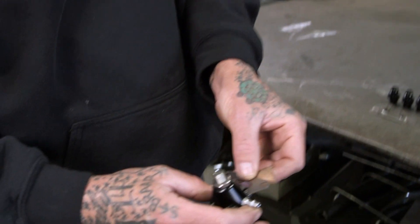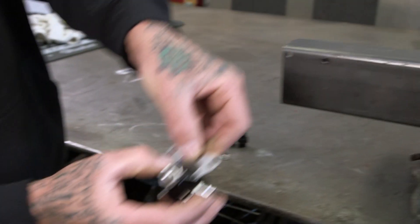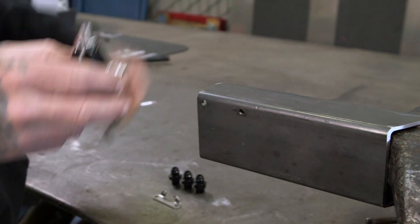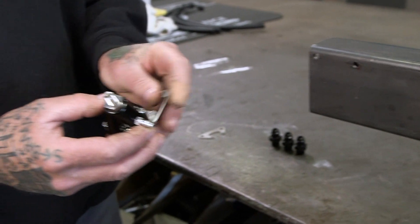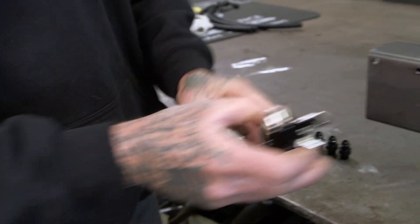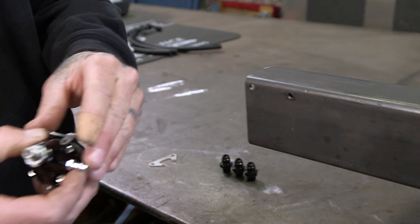So it comes with two different brackets — they screw on the top here. This is made for a top mount, which would go something like this — drill and tap. Here's one we're going to use. This is for a side mount. I've already drilled and tapped it, so let me go ahead and install it now.